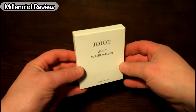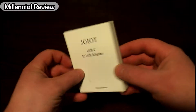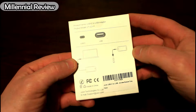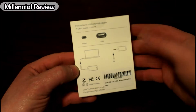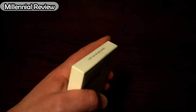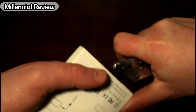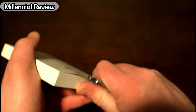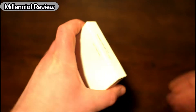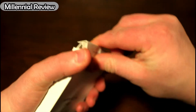In here we've got the packaging. You can see it looks pretty nice, clean white design. It shows exactly what it's supposed to be, which is a USB-C to USB adapter. Let's go ahead and cut it open. It looks like it's got two pieces of tape, top and bottom. Now that we've got those, we'll go ahead and pop this guy open.